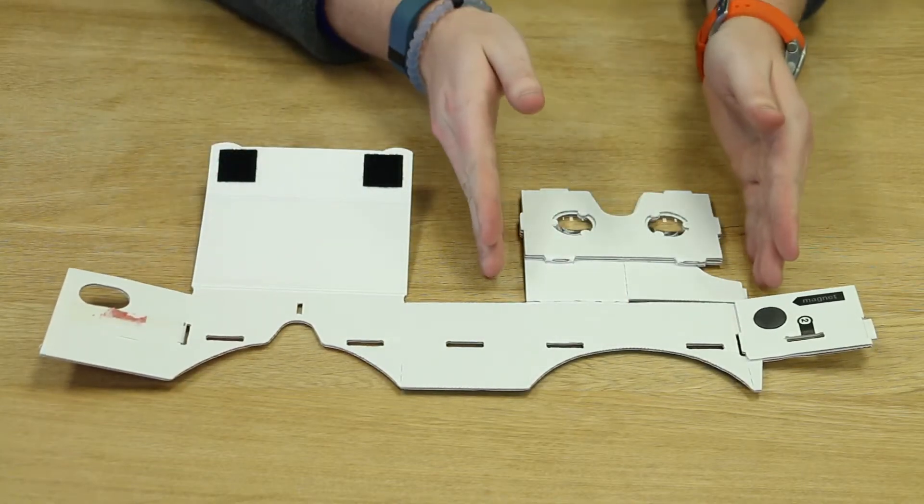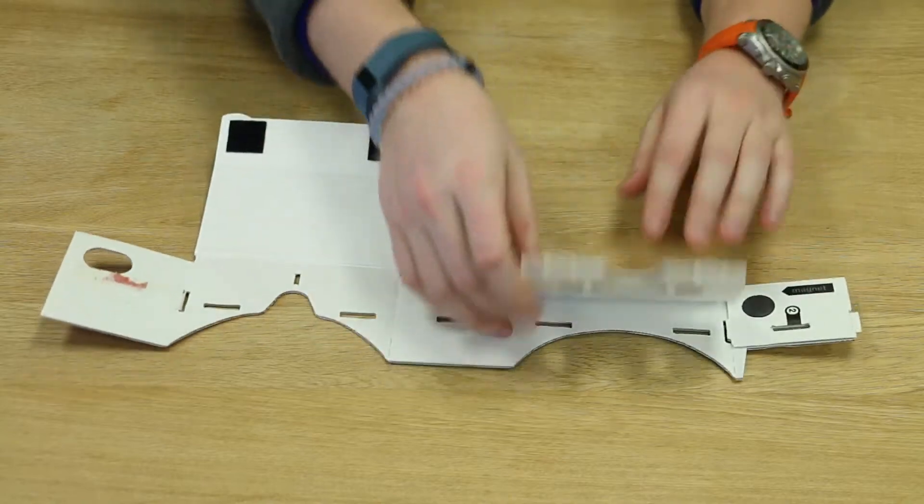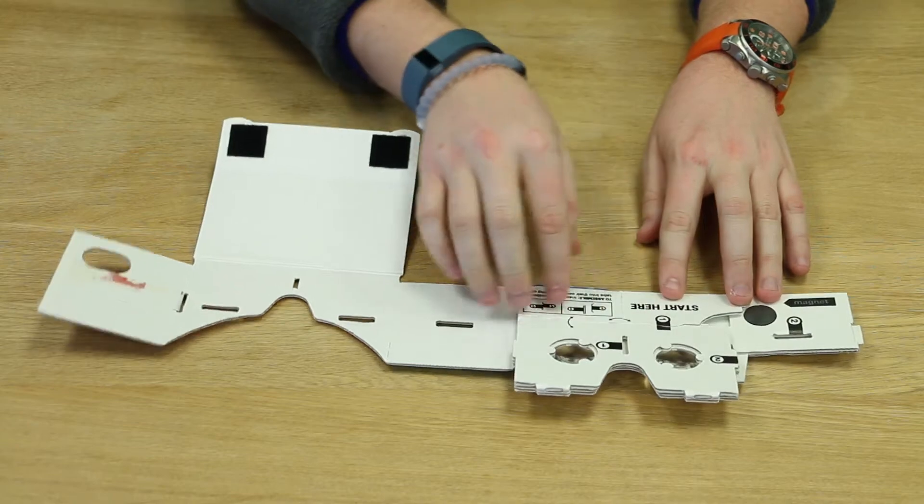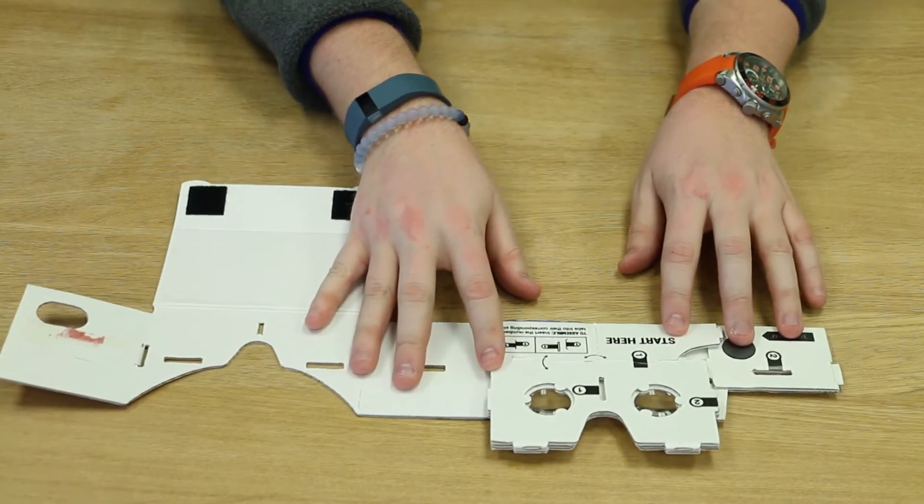The first step is to set up the lens portion of the cardboard. To do this, you fold the lens section down like so. You will see two sets of numbers, a number one and a number two.